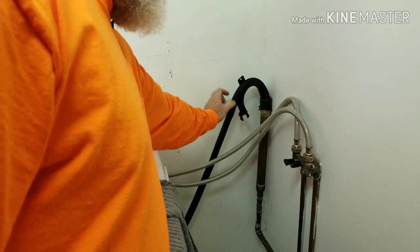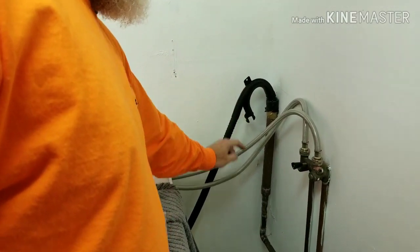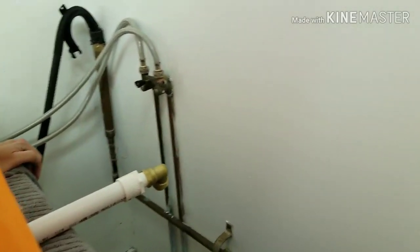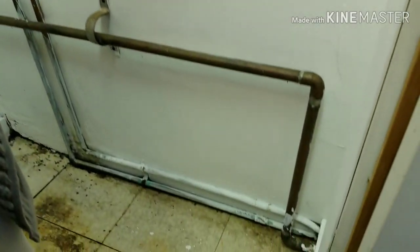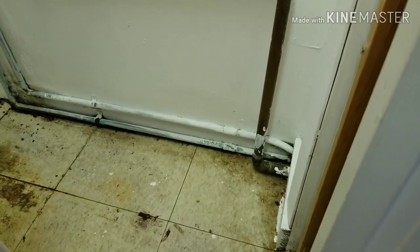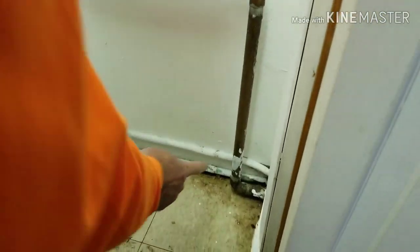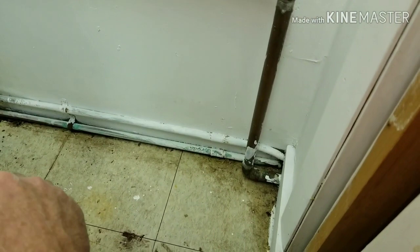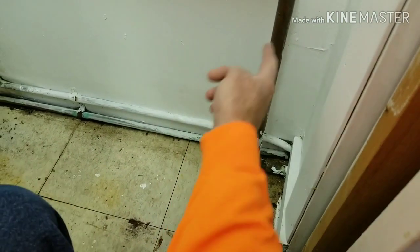This discharge goes into this one inch copper that reduces down to three quarter inch copper and then down into the cement slab, so we are not going to chase it too far back. We are going to cut this pipe here and add it from this location.